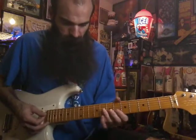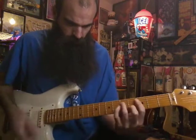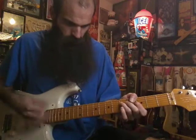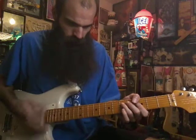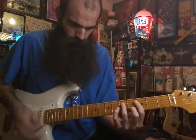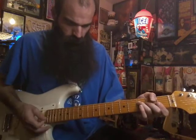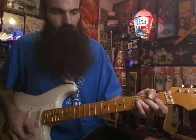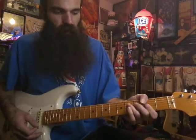Let me play that real quick. So for the bridge, we start out going F major one three two one one, and then go up chromatically — F sharp minor, two on E, four on D, bar G B E on three.